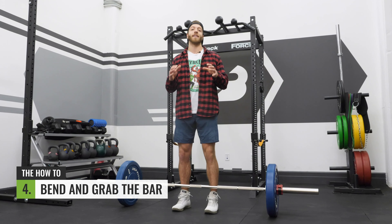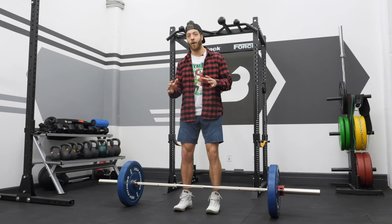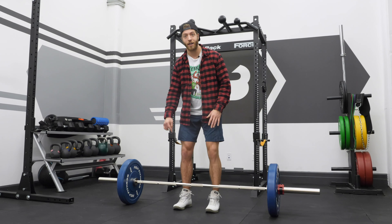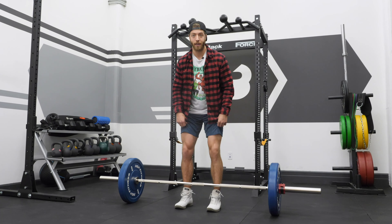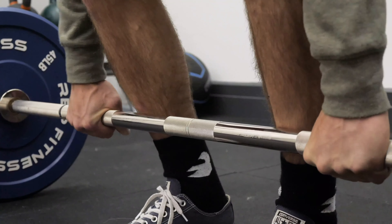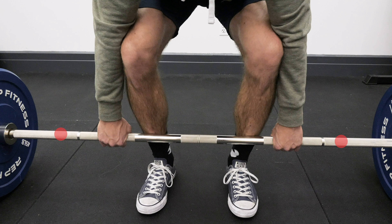Step four is bending down and grabbing the bar, and this is where we establish our grip width. We've created a stable base with the legs. Something important here is to not shift the bar forward or move it by bending down and hitting the bar with the shins — we want that bar to stay in position. Generally, a grip width just outside of the knees works well; lightly contact the inside of the elbow with the lateral portion of the knee without knocking the knees in.